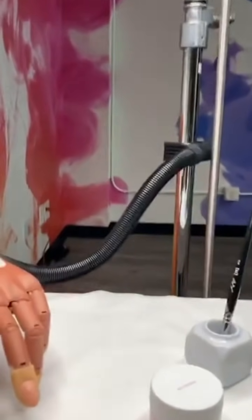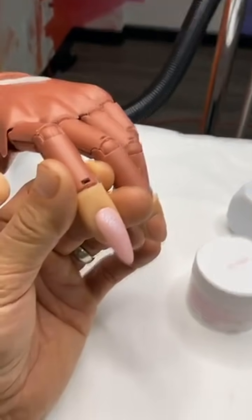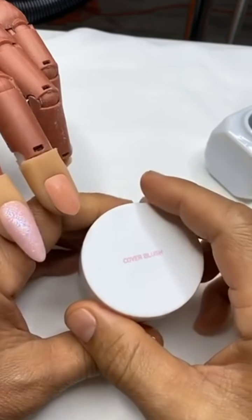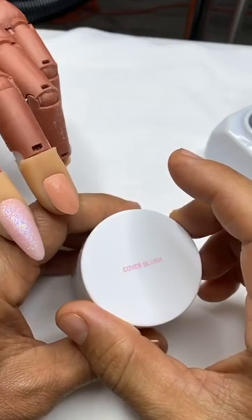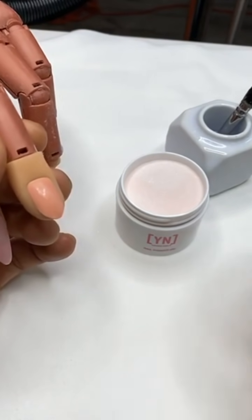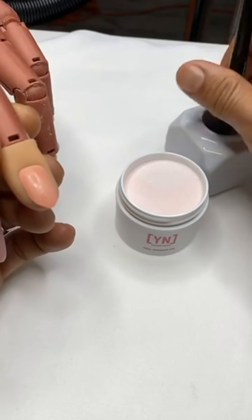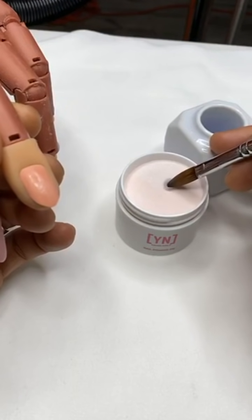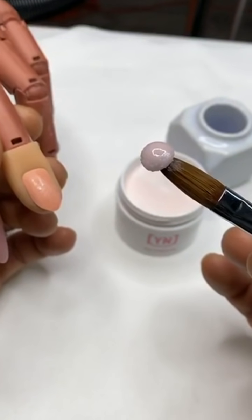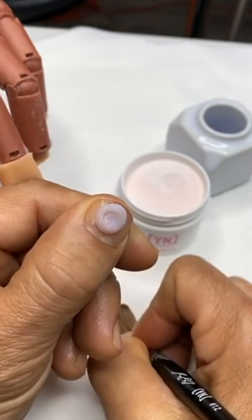All right, so this is the nail that I did yesterday — we'll save this one for later. I'm going to use Cover Blush and show you how to build with this. Remember, when you're sculpting it's really important that when working with this powder — it picks up pretty easy. So if I submerge my brush and tap, you'll notice how easy it is to pick up a really nice bead of acrylic on one side of my brush. See how it gets nice and smooth.